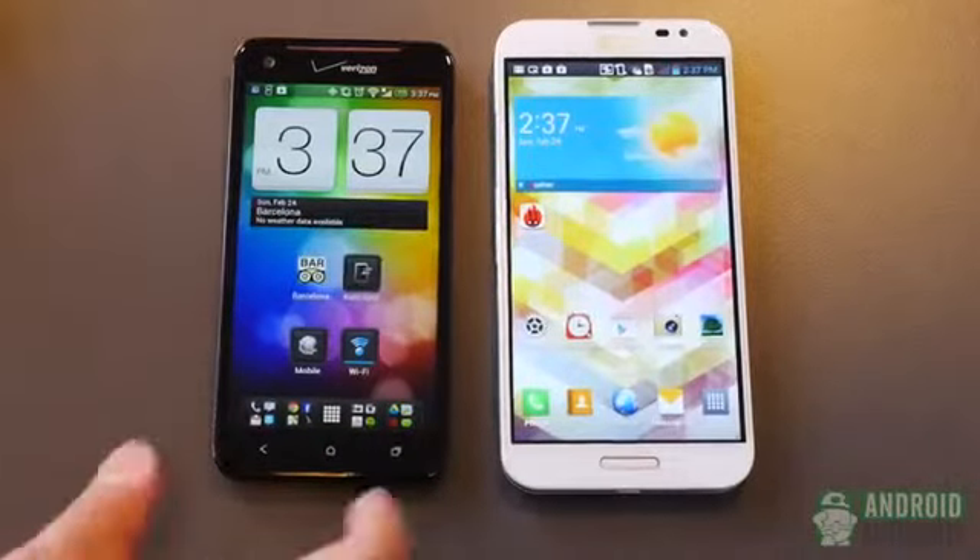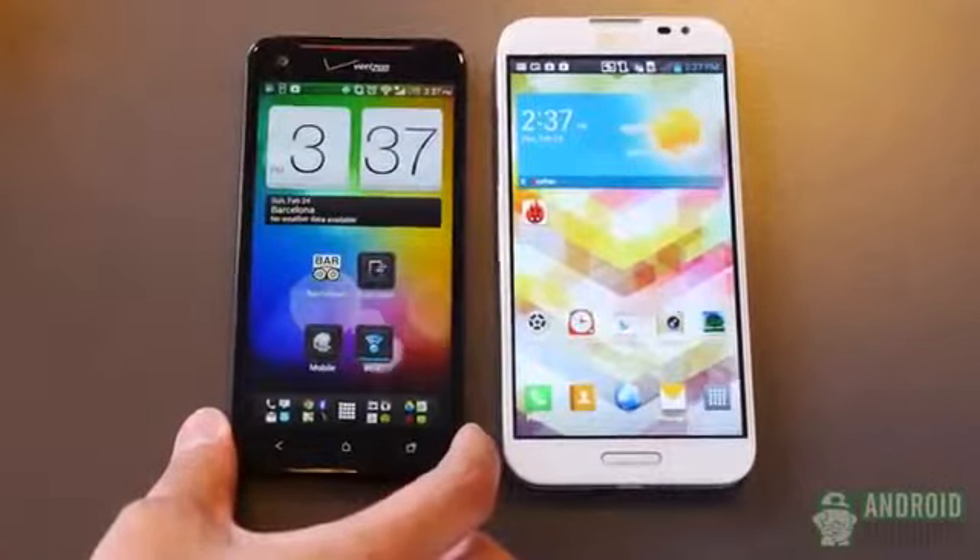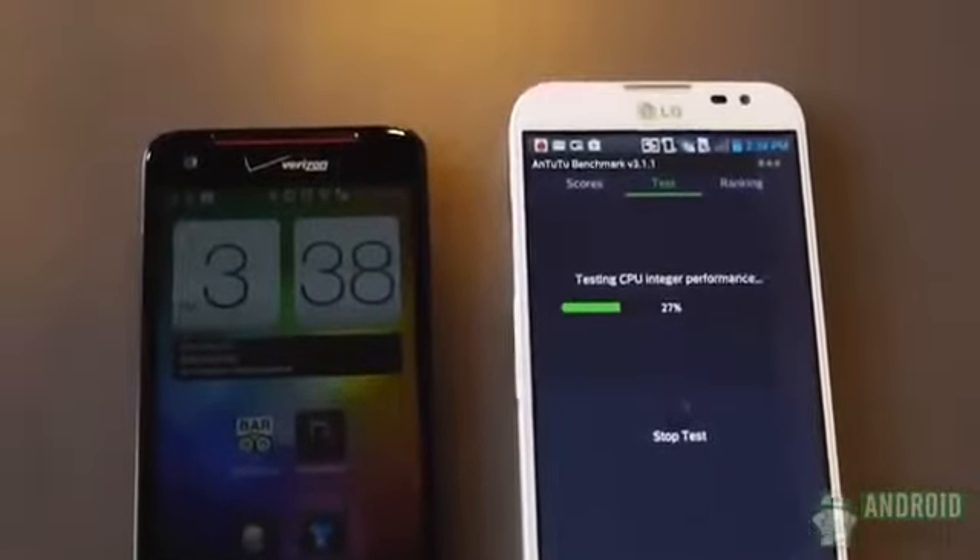It's Josh Vergard from Android Authority. We're here at Mobile World Congress in Barcelona, Spain, and we're going to be bringing you all the best coverage, because we are your source for all things Android.